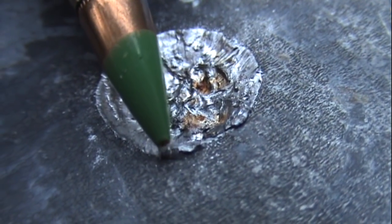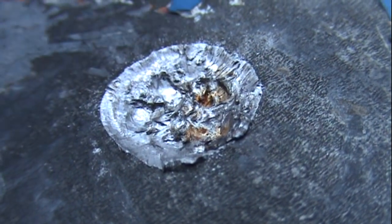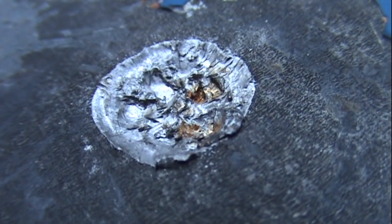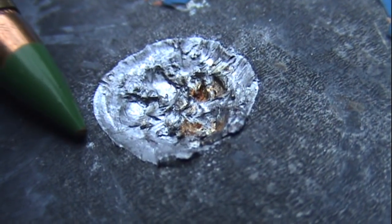This is something I don't recommend you try. One, it's going to destroy your target. Two, it's not really a safe thing to do — shooting bullets this close at steel this hard. So I've done it for you. Now you don't have to do it yourself. Thanks for watching.